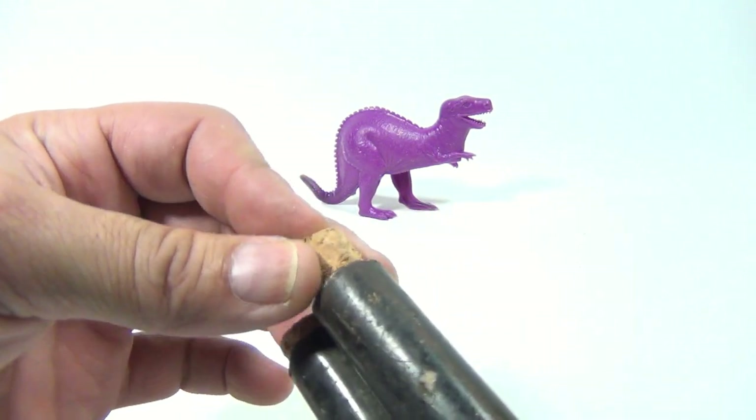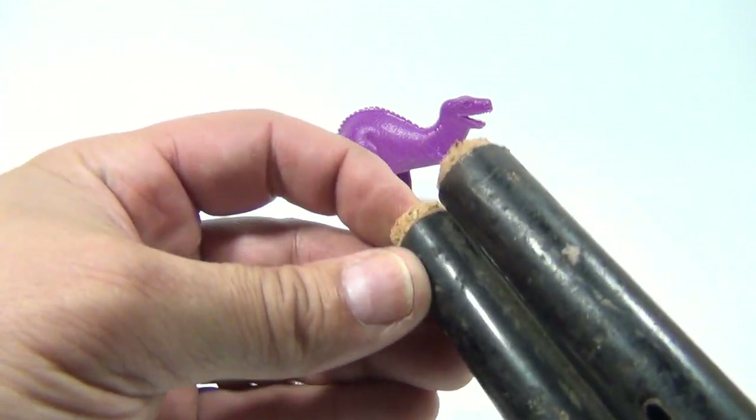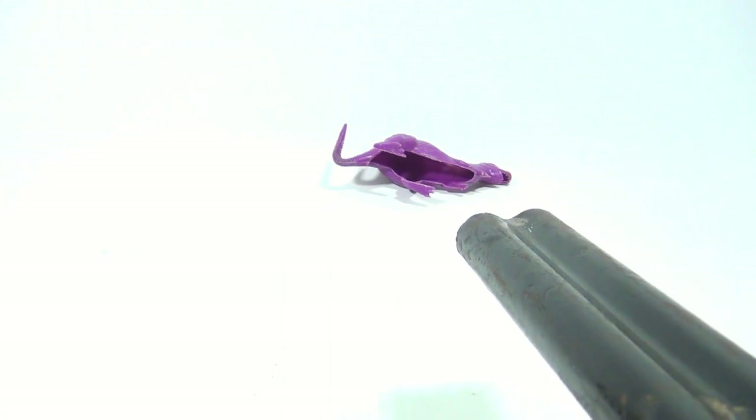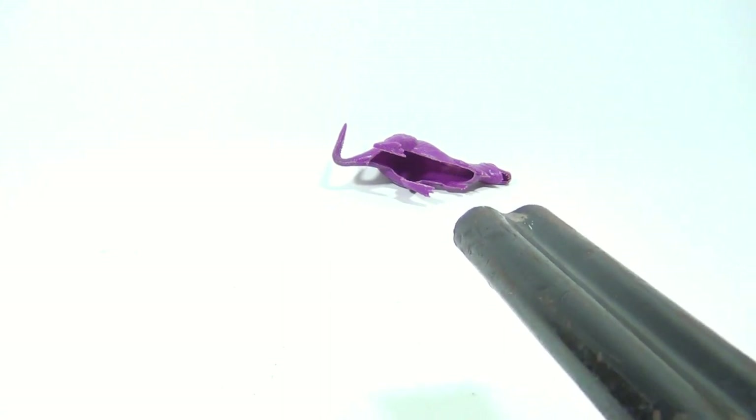The dinosaur is feeding in the background. Now our gun is loaded. Let's come in and see if we can take him out. Nice — one, two. Ooh, missed him. I think we got him.